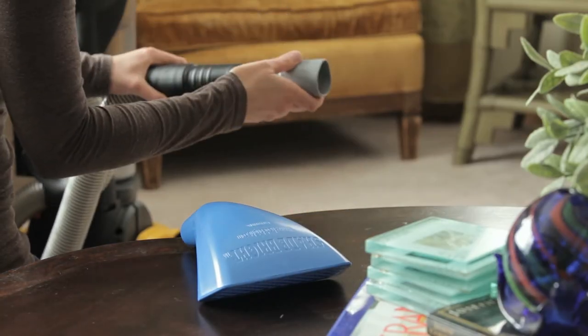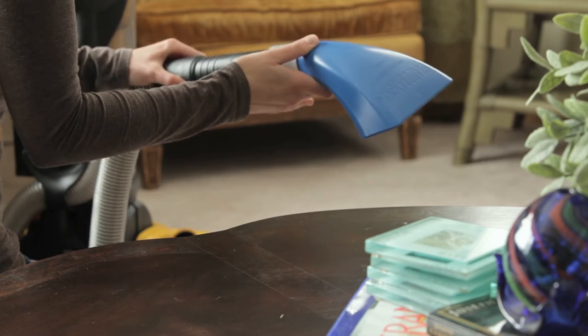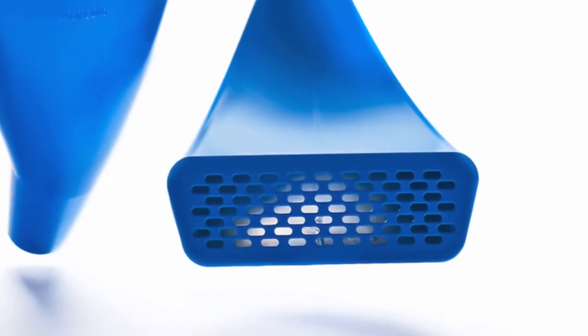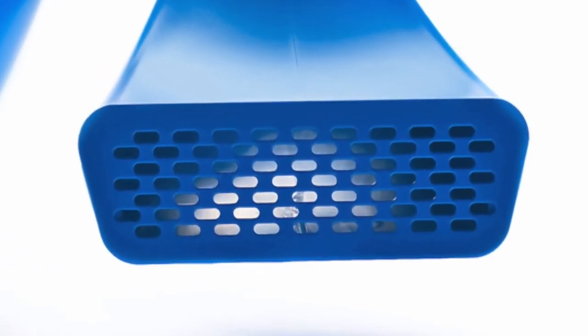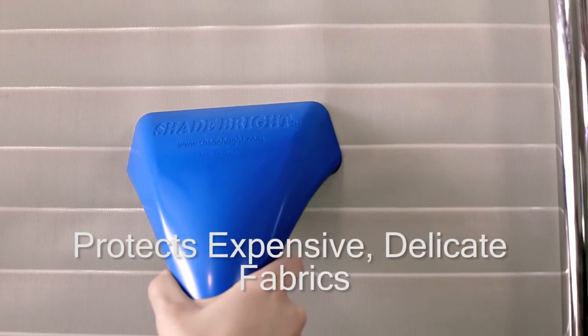The Shadebrite tool is compatible with most vacuum and central vacuum systems. The Shadebrite diffusion plate combines the effectiveness of multiple air channels for gentle yet effective removal of debris, with the support of a flat smooth surface with rounded edges that protects delicate fabrics from stress and oversuction.